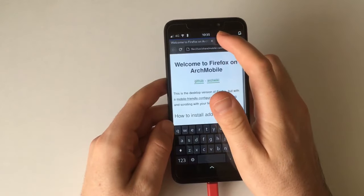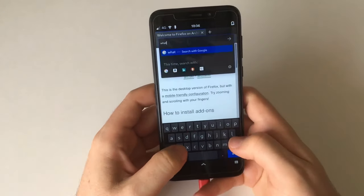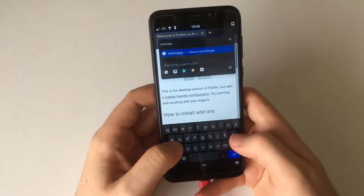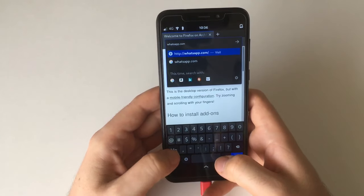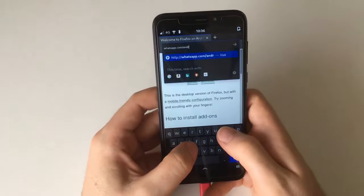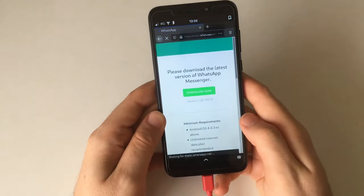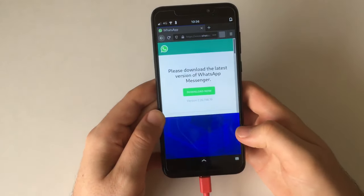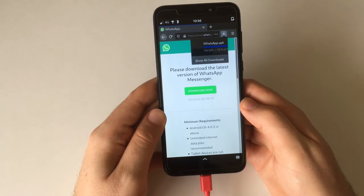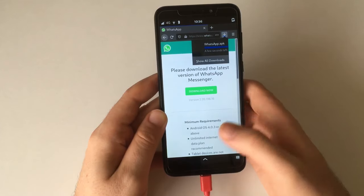Now some of you will want to use Anbox specifically for one app, and that is WhatsApp. WhatsApp can be downloaded from the whatsapp.com website — it's `whatsapp.com/android`. Once Anbox is running again I'll then be able to `adb install` that APK file. It's downloading — that's 37 megabytes — at a decent speed, and we're done with that download.